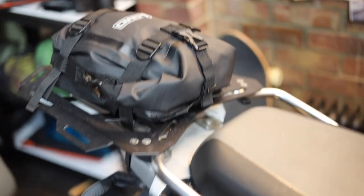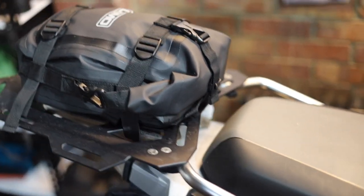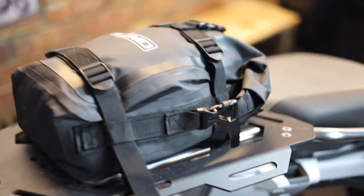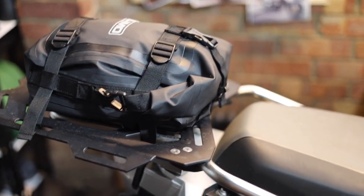Completely dry, completely bone dry. As I thought it would be, to be honest — this is what they do, this is what this company does, they specialise in keeping your stuff dry. There you go, lovely stuff. And actually it doesn't just fit on your crash bars — you can also use it as a tank pack. Look how good that looks on this bike — absolutely brilliant.